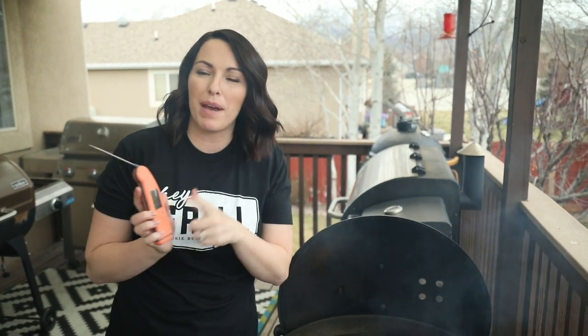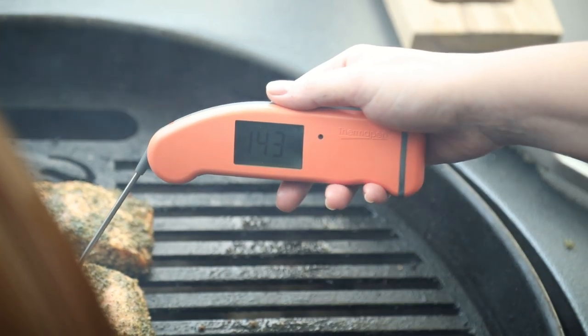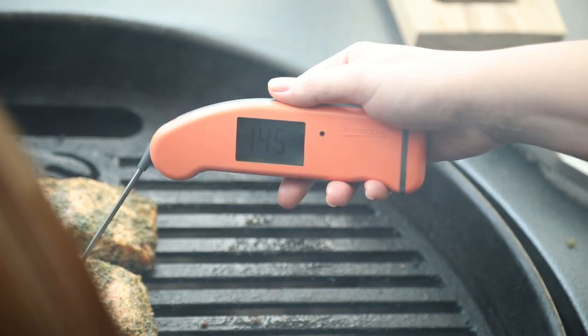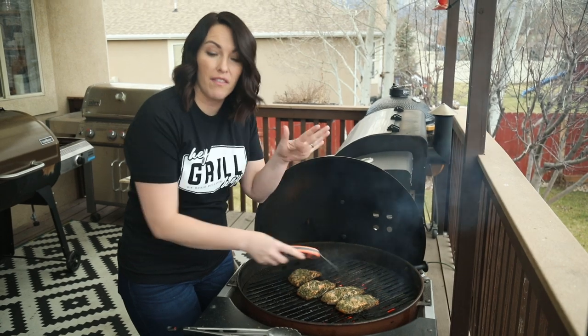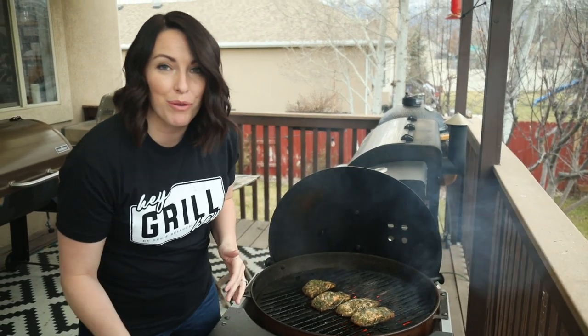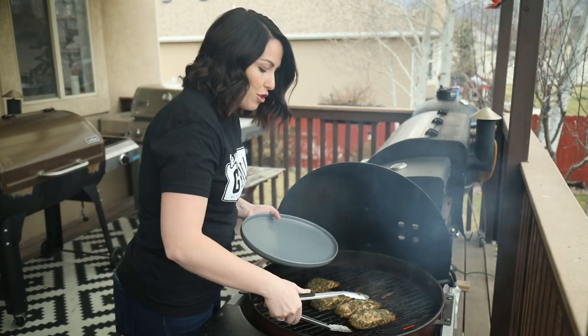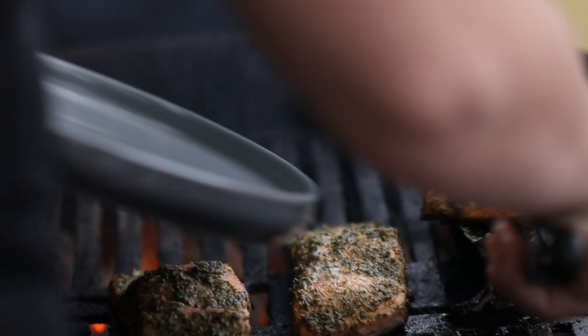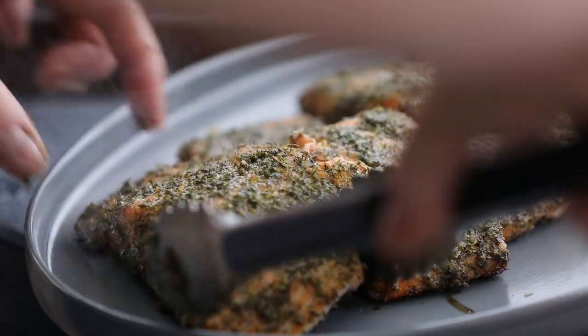A lot of salmon recipes will tell you to cook until the fish is opaque or until it flakes easily with a fork, but I found the best way is with an internal thermometer. The best internal temperature for salmon is 145 degrees Fahrenheit. It's only gonna take a couple minutes over the high heat to hit that, so don't walk away from your grill. At 145 degrees, these are ready to come off.